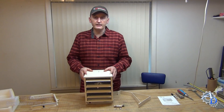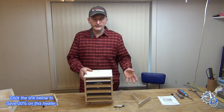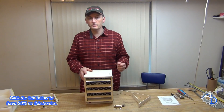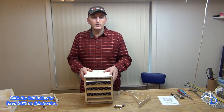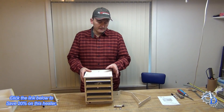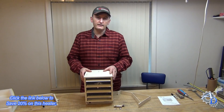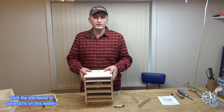I just got this electric shop heater in the other day and I want to tell you a little bit about it, show you the installation, and show you some test runs I'm going to do on it. I got this from newair.com and this is the model G73. It's 5,000 watts and 17,000 BTUs and it's good for a space up to 500 square feet.